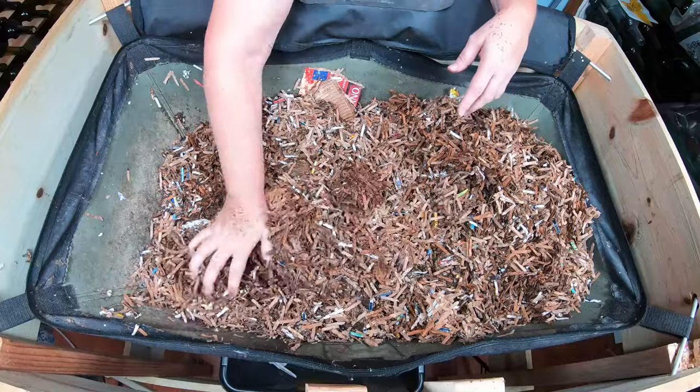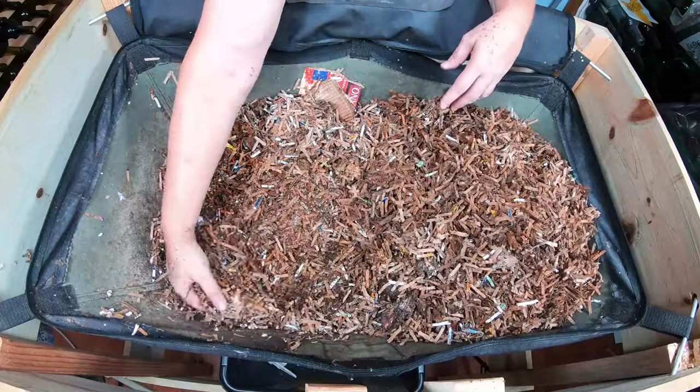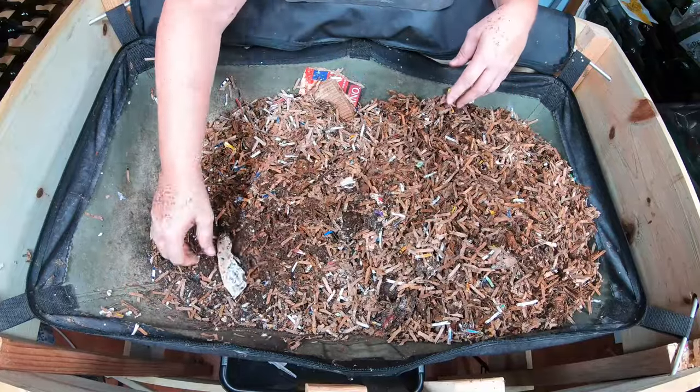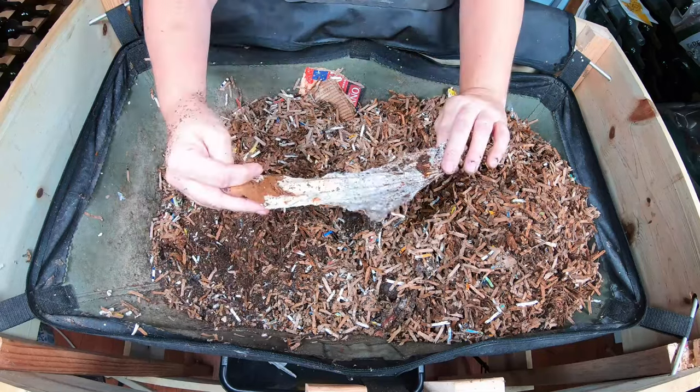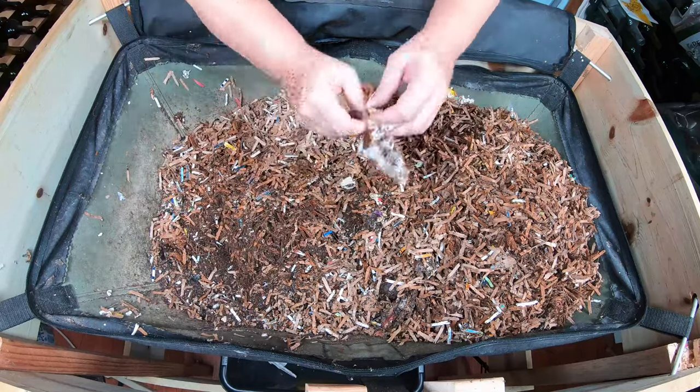That's fine. I mean, it'll take them 10 years to eat a bone, especially what appears to be a beef bone or a pork bone. And it looks like there was some tape on something, so I'm just going to pull that out.